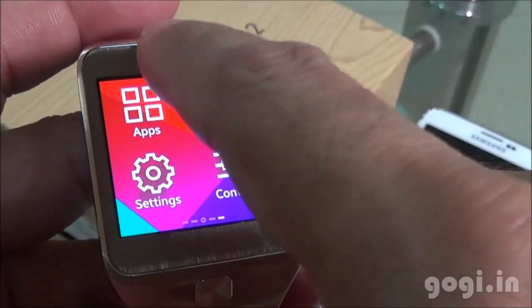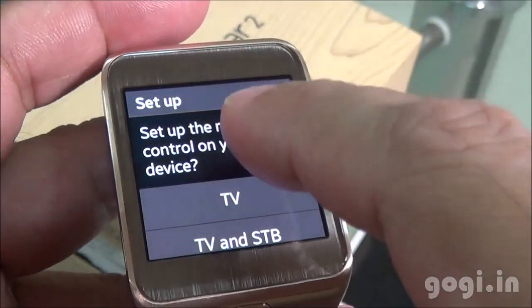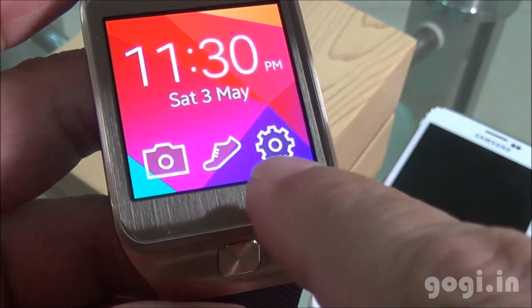Swipe the screen from top to bottom to move back. The Watch on Remote can be used to control the TV and other devices using the infrared sensor. Here are the shortcut buttons on the home screen.